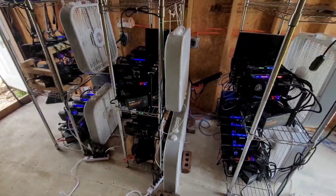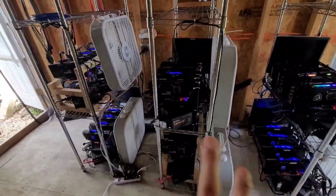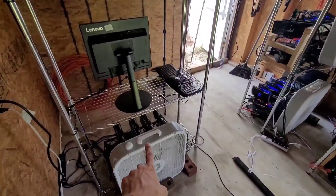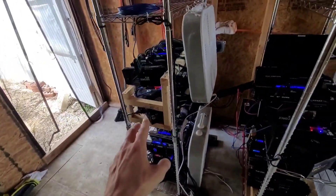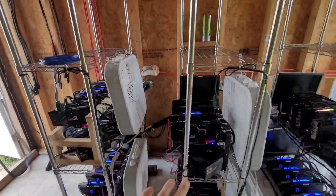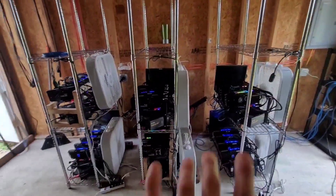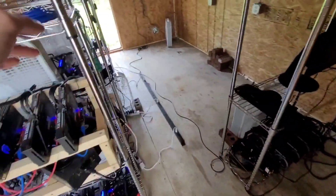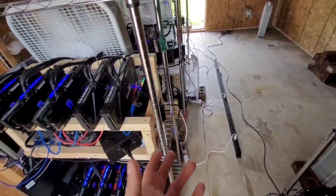I'm going to flip around the camera. We're going to go over the rigs first. Here in the shed we have these seven rigs right now. We've got this one over here that's running. It looks a little different from the last time we were in here — I did end up getting these three racks all set up. I haven't quite gotten the rig that's in my basement down here yet, and then we have the one that got wet.